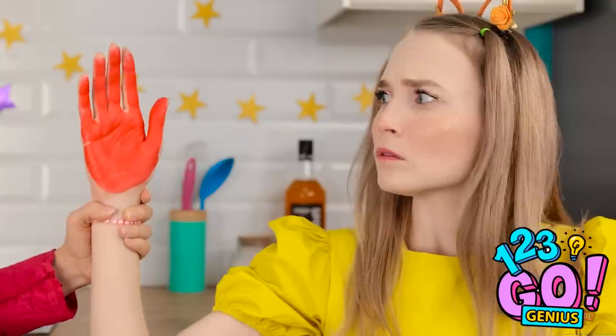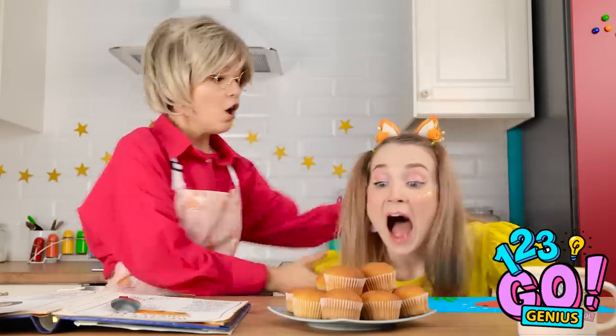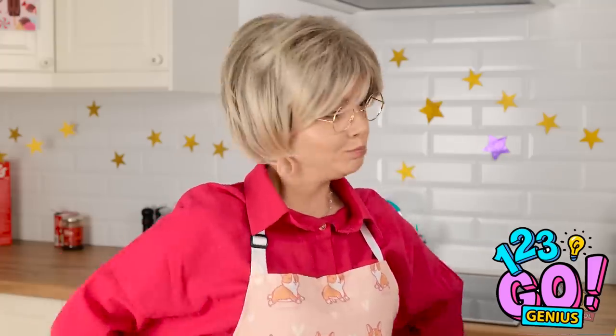Uh-oh! No cake yet! Look at your hand! Aw, mom! Just one! It's okay! I don't need to use my hands! Ashley, no! I want a cake! It's not fair! That's enough, young lady! Come with me!